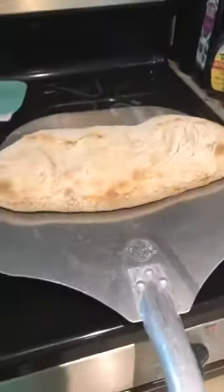Here it is, ready to come out. So here it is — there's our loaf of bread, our sourdough.